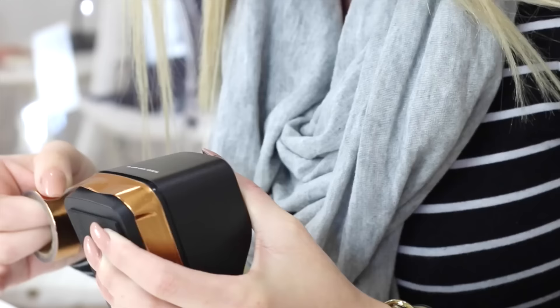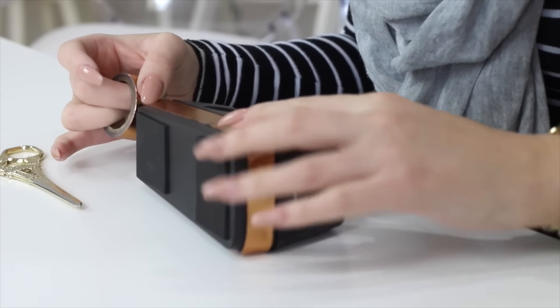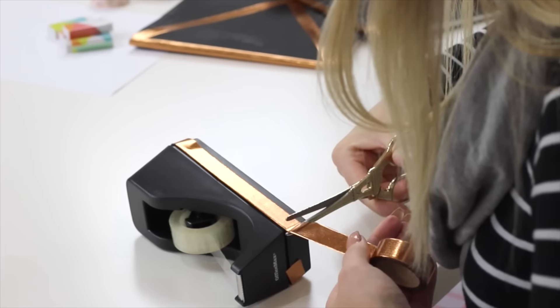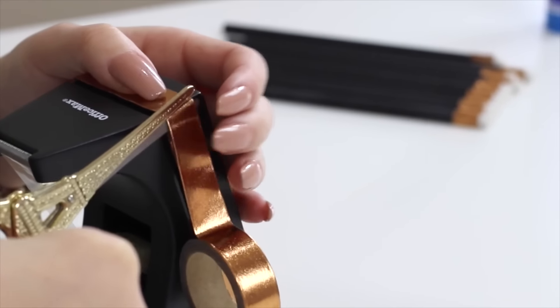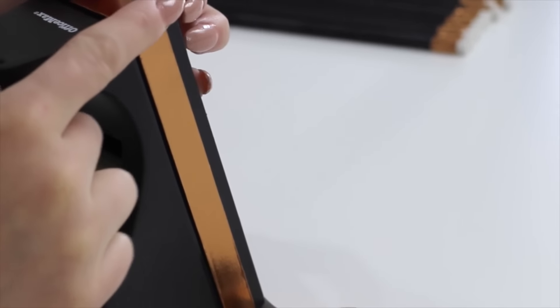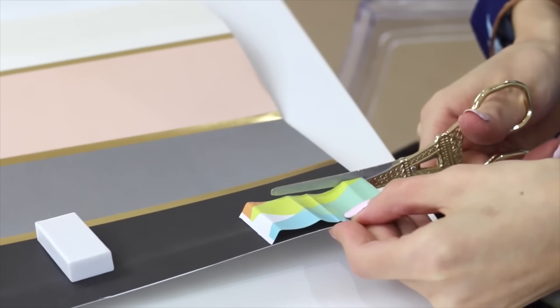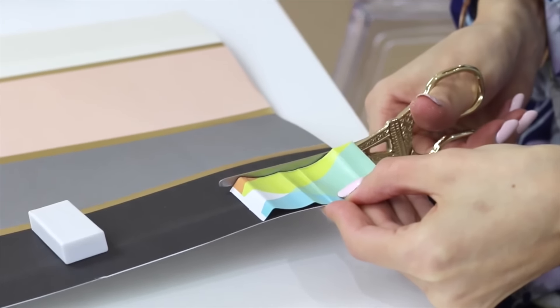The next stationery item I'm glamming up with washi tape is a black sticky tape dispenser. I chose a black one so I didn't have to paint it or do any prior DIY work — it was so easy to just wrap some washi tape around it, and it ties in perfectly with the whole theme of the rest of the stationery.